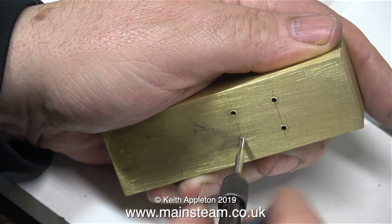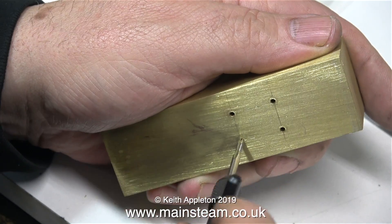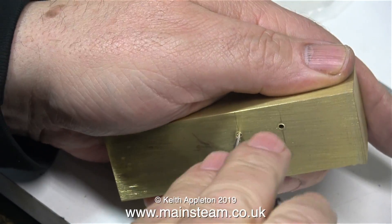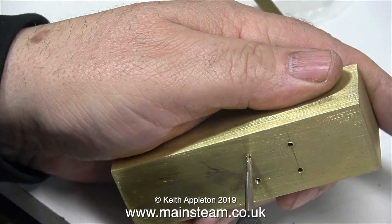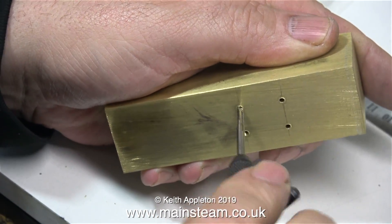Now comes the fun part — I'm using a 7BA tap to thread the holes for 7BA bolts. I'm not using a lubricant; you don't really need to with brass, but for a tap of this size and age — which has done plenty of work and is not as sharp as it once was — I really should have used some lubricant.